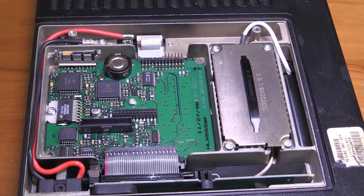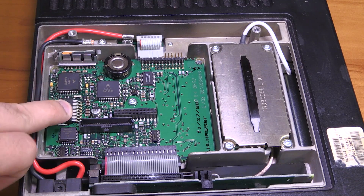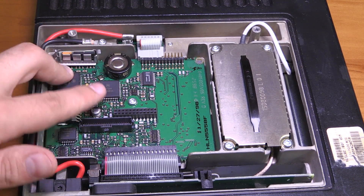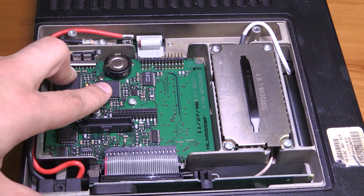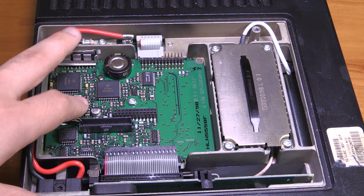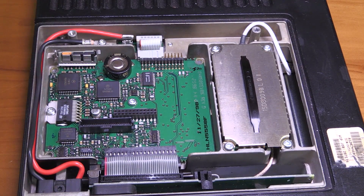Nothing really spectacular in here. You see a TDA chip here, which is most likely some sort of audio driver — I haven't looked it up. A bunch of Motorola chips, and obviously this radio is a Motorola radio, so it's going to be full of Motorola ICs. Motorola is big enough to make their own ASICs and other ICs.